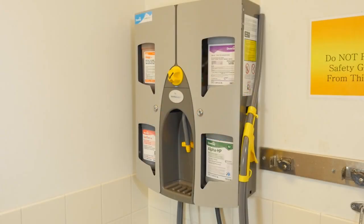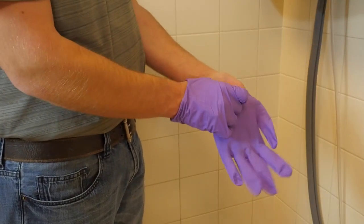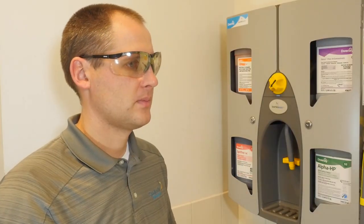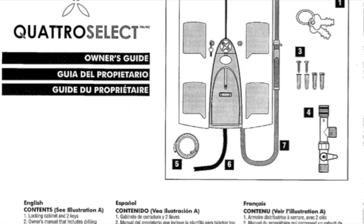The Quattro Select Dispensing System is designed for easy and accurate dispensing of concentrated cleaning chemicals into spray bottles, mop buckets, or auto scrubbers. Before dispensing chemicals from the Quattro Select, always observe safety and handling instructions on product labels and safety data sheets. Refer to the owner's manual for full safety and handling instructions.